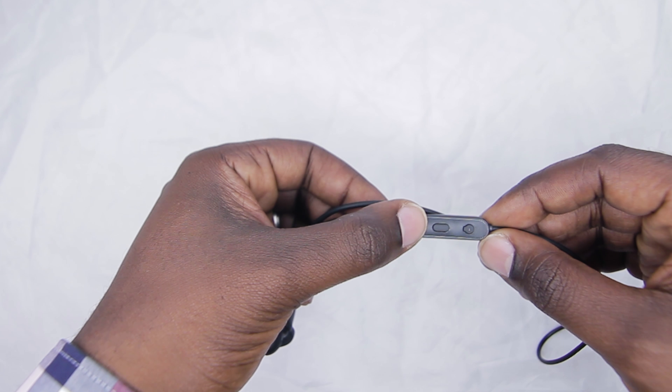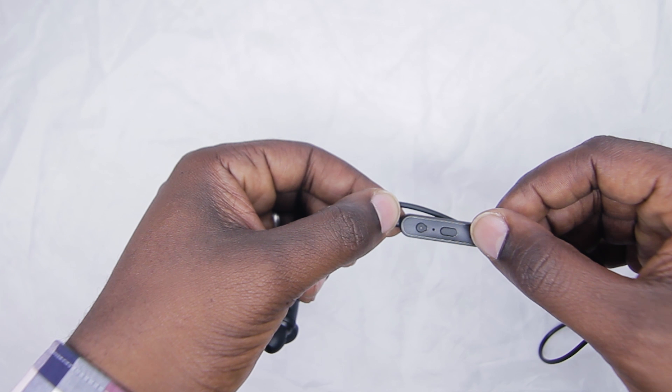On the headphone itself there are three buttons: the volume up button, the volume down button, and the middle button is what they call a multi-function button. With it you can accept or reject calls, and switch between devices with a two-second press.